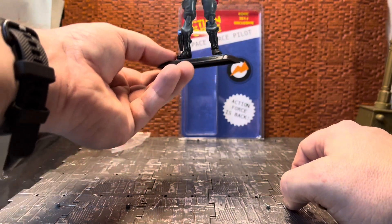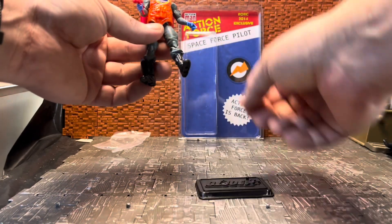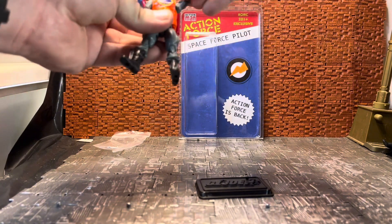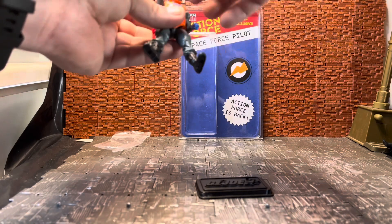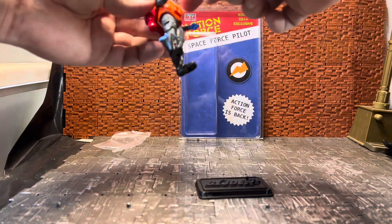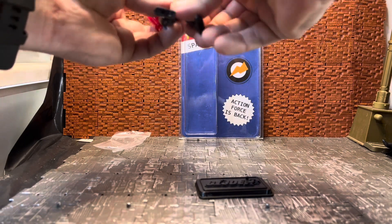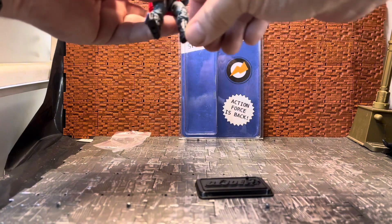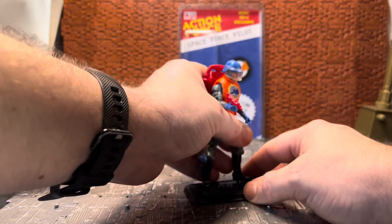This figure has a GI Joe logo as opposed to an Action Force logo on the stand, but he does have all the articulation of a modern 25th Anniversary figure. The arm can rotate around, has a joint to raise the arm, single joint elbow with a swivel, swivel in the wrist, ball joint head. He does have a diaphragm joint hidden behind his vest, but there isn't a lower waist joint. His legs can kick forward, he has double-jointed knees which is a staple of the 25th Anniversary line, and a single-jointed ankle with a hinge.